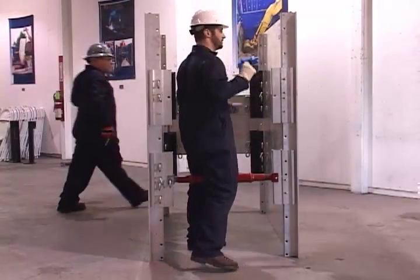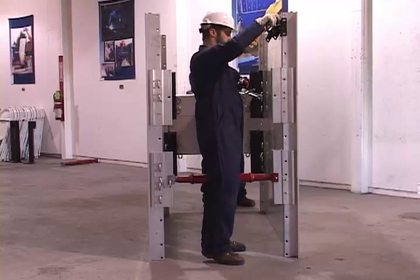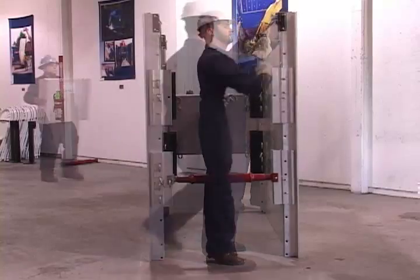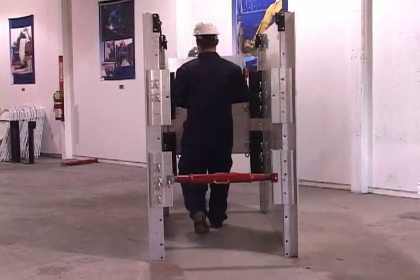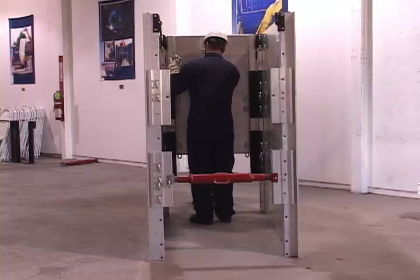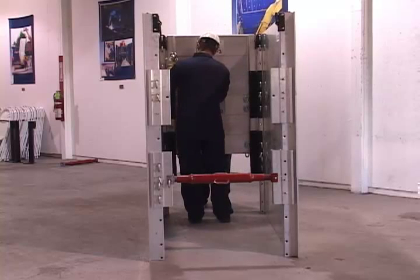Install the lifting eyes, again using the exclusive GME locking pin. With all four lifting eyes installed, place the remaining panel on the north side. Make sure to pin all panels to steel manhole connectors.